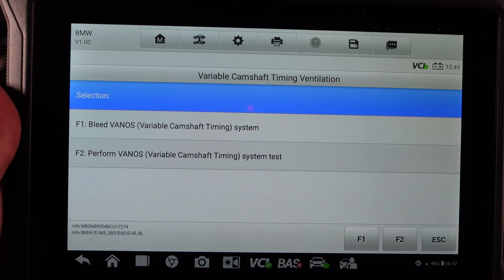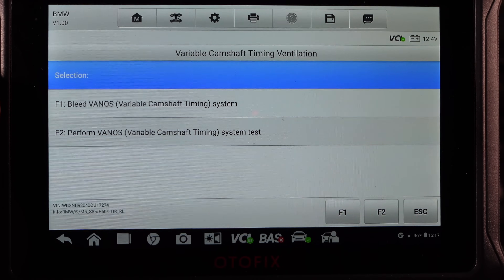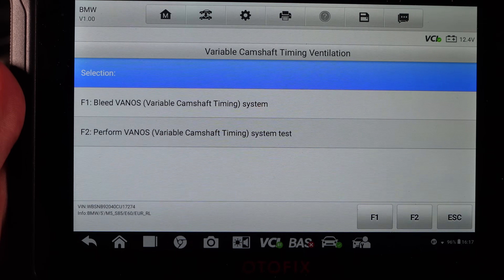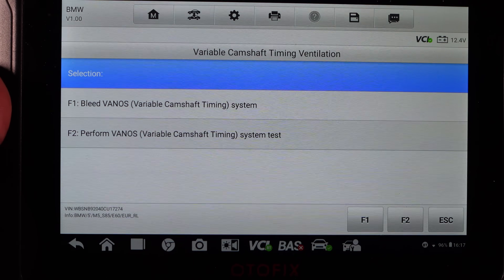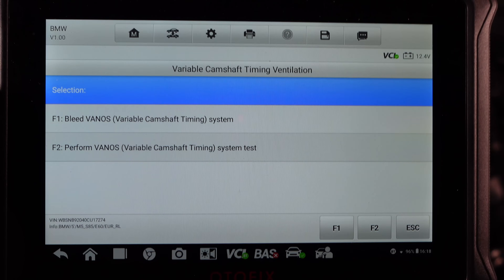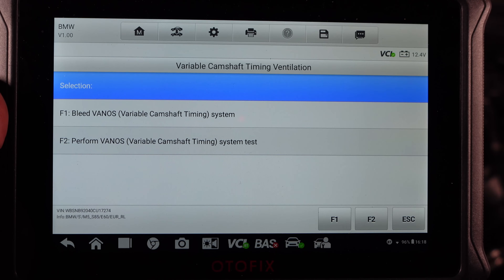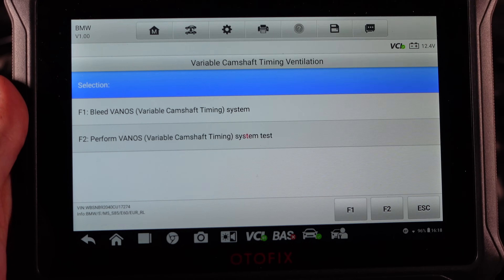Without bleeding, you'll lack oil lubrication to the vanos — especially if you replace the vanos line, it needs to be bled, otherwise it will make this noise. As you can see, this is everything you need for the vanos system to perform the vanos test and bleed the system. It's very easy and available on all AutoFix tools using AutoTel systems. I will link this device down below for you guys to purchase if you want it.